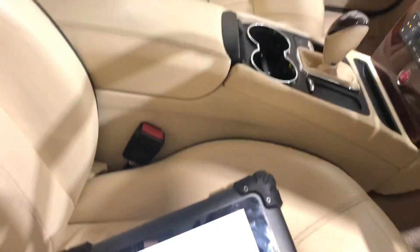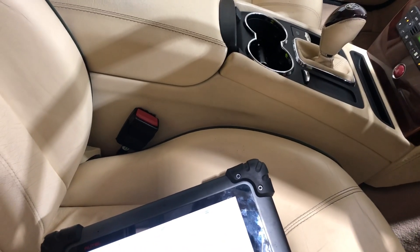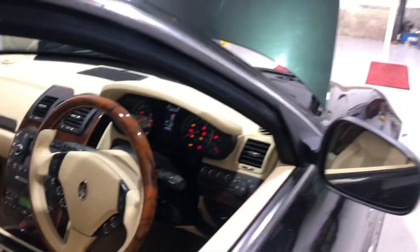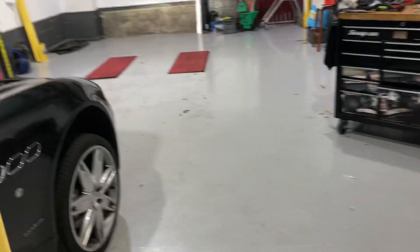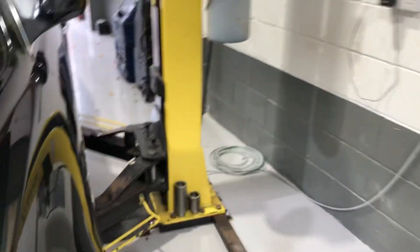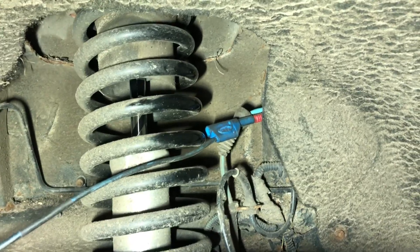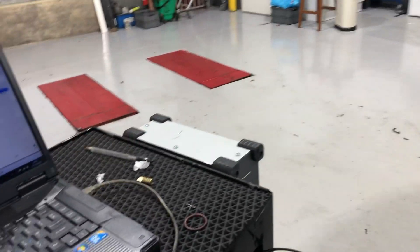I'm now going to test the speed sensors and find out what's going on. I have no idea what type of wheel speed sensor is fitted to this car, so what I'm doing is I've plugged into the left hand one with the scope. As you can see I'm back-probing the plug which is behind the mud guard there, and we're going to have a look at the signal to see what it looks like.